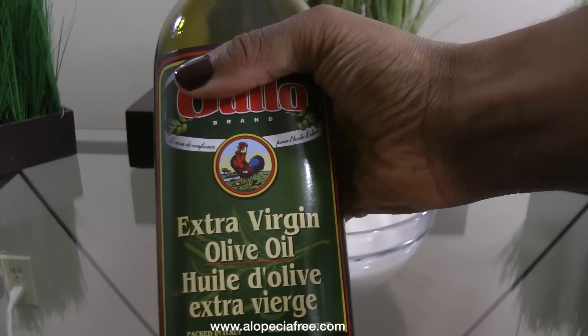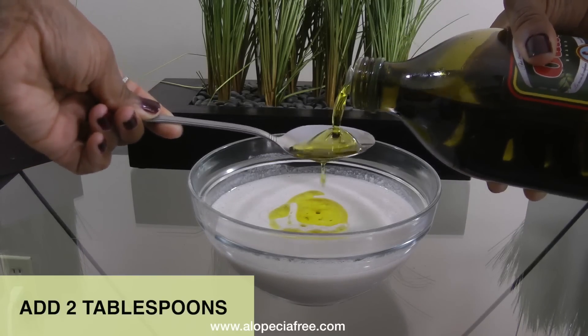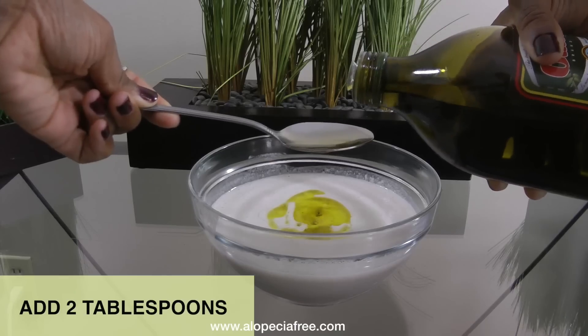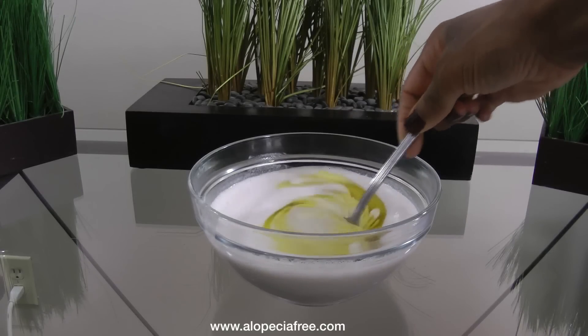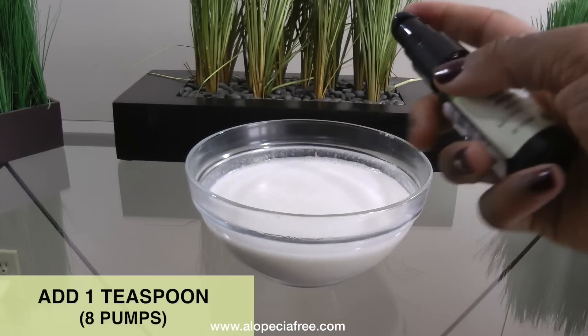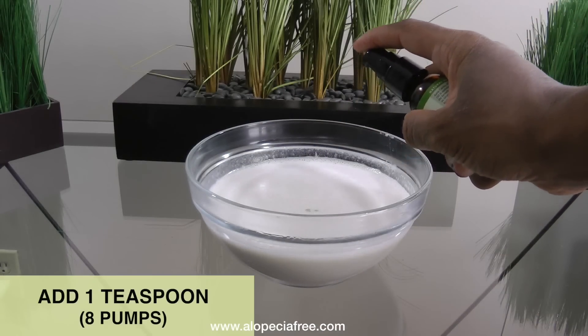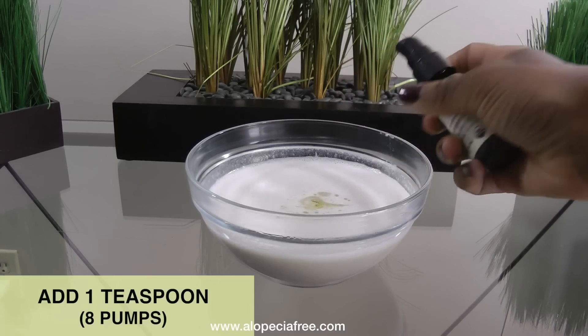I like to be a little extra with my extra virgin olive oil because it helps stop and can even reverse hair loss. It acts as a natural hair conditioner and it's full of antioxidants which keep your hair and scalp healthy. Once those are mixed I go ahead and add a little bit of argan oil because it contains vitamin E which helps to promote and grow healthy hair. It helps to stop hair loss and it helps repair damaged hair as well.